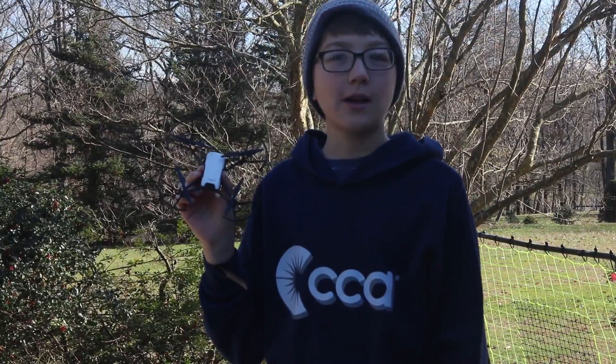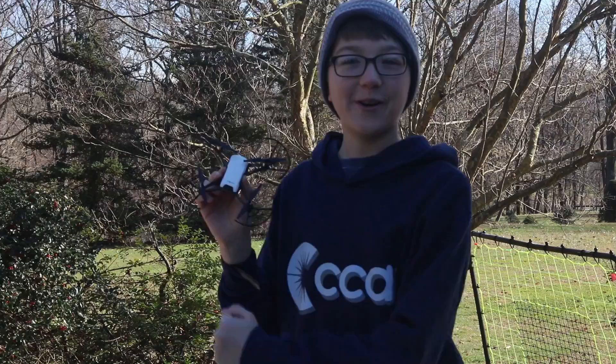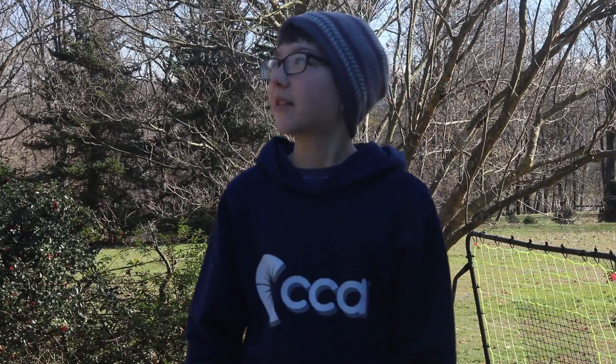I'm cold, and I have a drone, and I'm going to fly it. The reason I'm making this video is because I don't know what to make while I'm researching for another documentary. So I'm going to show you what it is like to fly my DJI Tello drone. It's kind of windy today, so we're going to see how long we can fly it for.